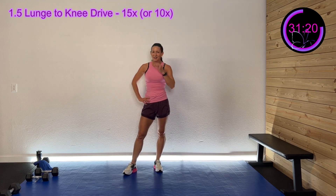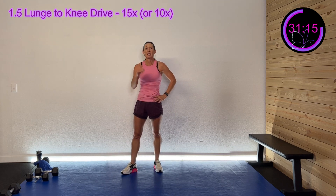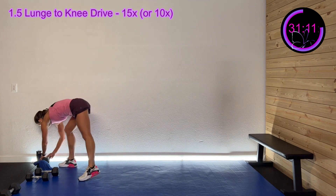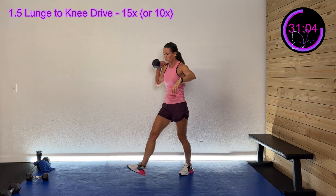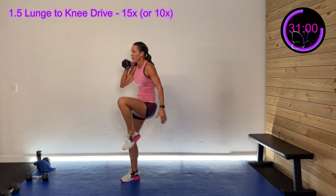We've got about 20 more seconds of rest. We're going to do a static lunge two times, then drive that opposite knee — come down two times, drive that opposite knee. Okay, grab that dumbbell, let's do this. I'm gonna start with my right. Here we go — three, two, one — down twice, knee drive.